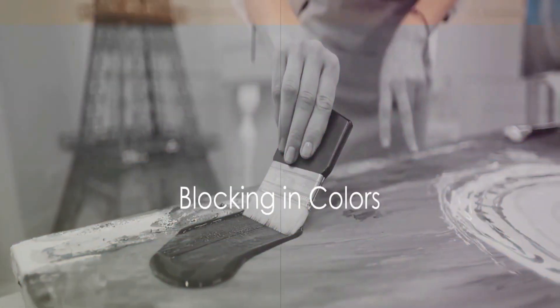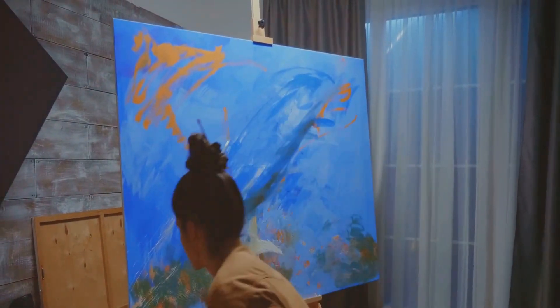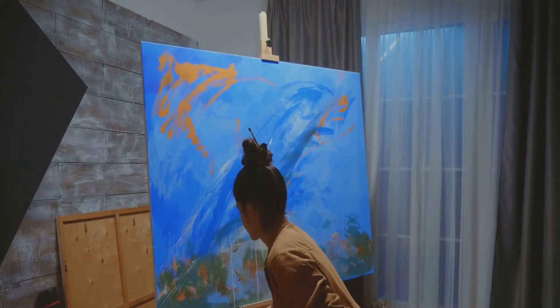Now it's time to bring your sketch to life with colors. Start by blocking in the main areas of color. This helps to establish the overall composition and color scheme of the painting.